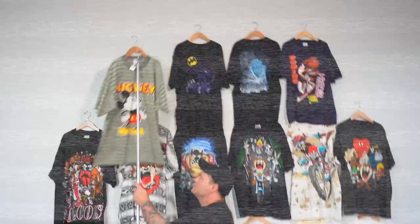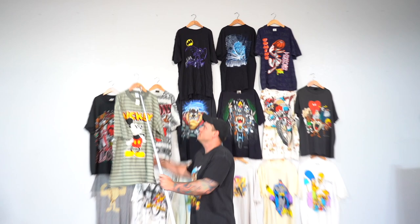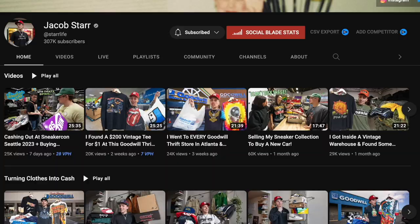We have another reseller slash YouTuber friend staying with us — first time meeting him, super really nice guy, genuine guy — Jacob Starr. You might know him, he's a pretty big YouTuber, does great thrift videos, a lot of vintage stuff. He came into town and we've been hanging out for the past few days. I ended up buying a bundle of shirts from him that he bought from another reseller. We're going to be selling the rest of it today on Whatnot, and I'll tell you how much everything sold for and if we made profits and if the deal was worth it. There was a lot of really good deadstock stuff in there.